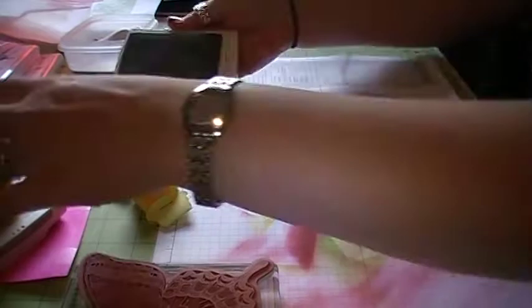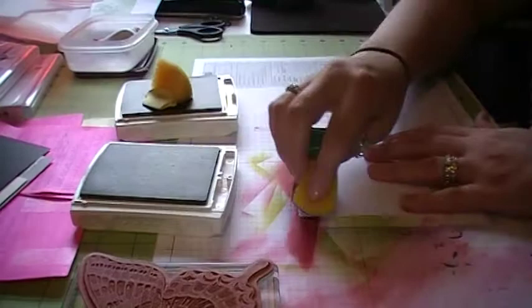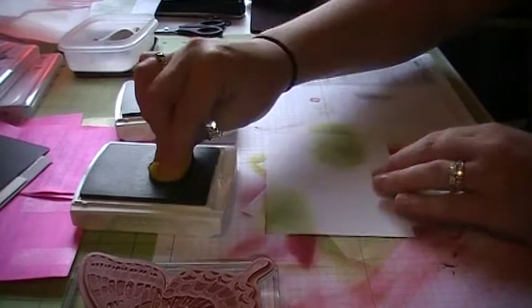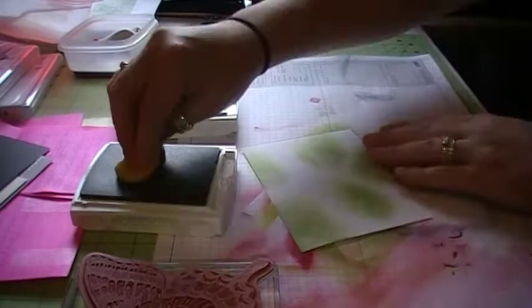So what we need to do is take two of our ink colors — or three or however many you want to use. I'm using the Wild Wasabi and the Summer Star Fruit. What we're going to do is, on our sponge, we're going to go on our background and we're just going to start coloring wherever we want these colors to be. No rhyme or reason — just wherever you think they're going to look good together.